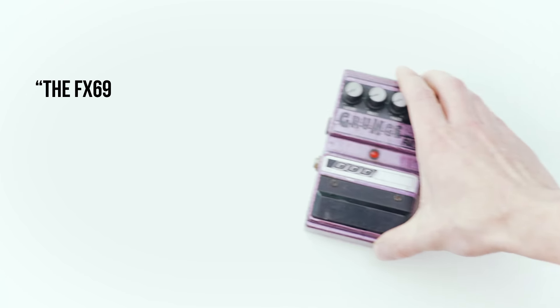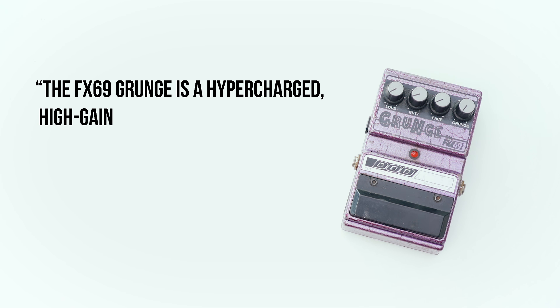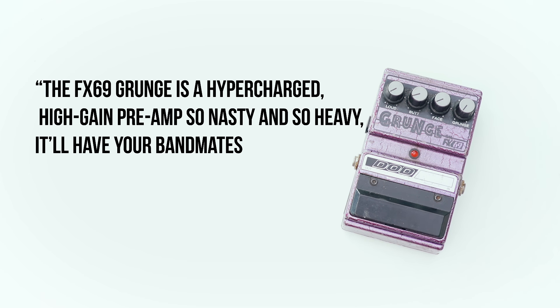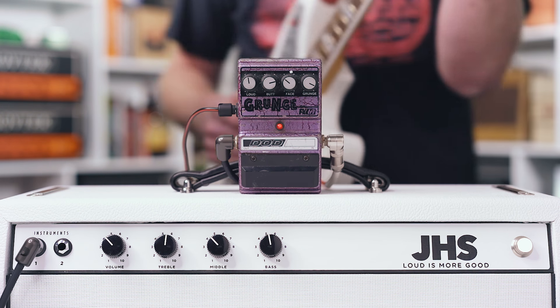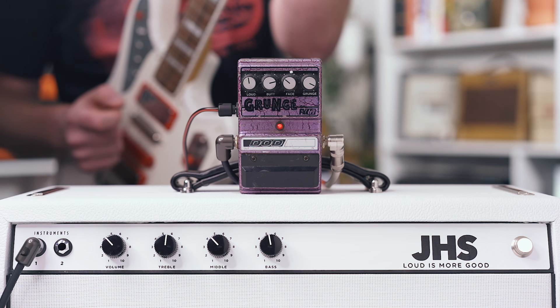At this point, Jason Lamb is not yet over the DOD pedal line. But because of this, when John Johnson moves on to take his reign at Digitech, he knows he can put Jason Lamb over the pedal series and it'll be massively successful. The FX-69 Grunge manual reads: 'A hypercharged, high-gain preamp — so nasty and so heavy it'll have all your bandmates screaming for mercy. Even its distortion is distorted.' The circuit is primarily a heavily modified, very fancy Rat circuit.